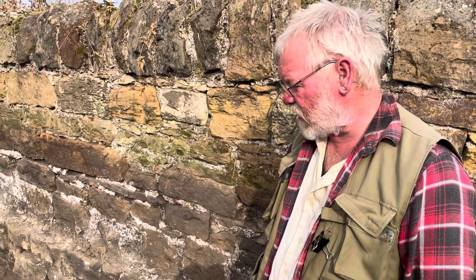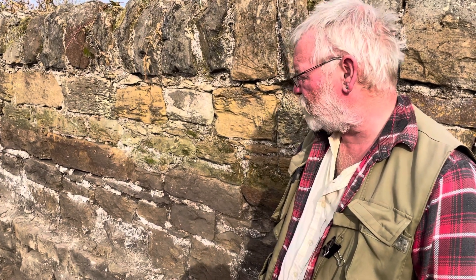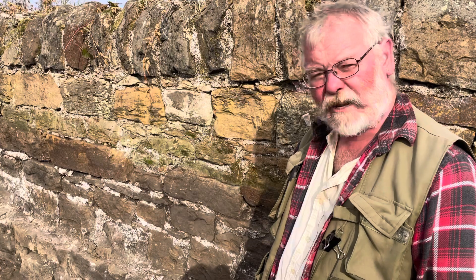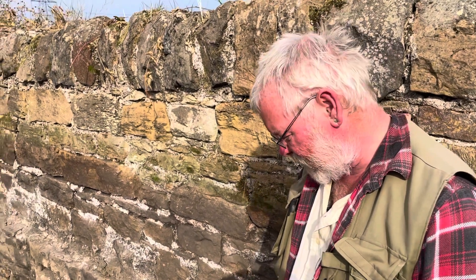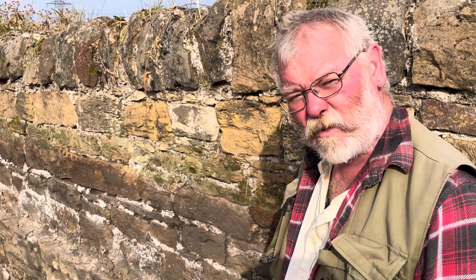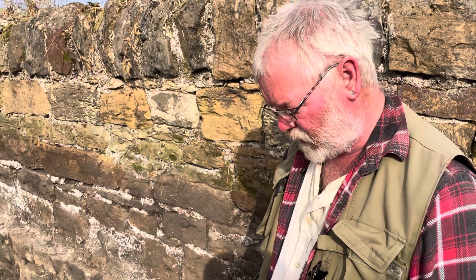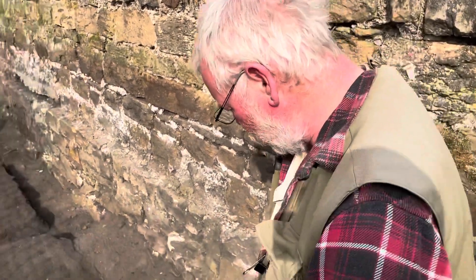Well, this is our final day on site — last minute recording, sorting things out, photography — and then we're ready to backfill tomorrow. We know the story now, and it is quite remarkable. We came looking for one wagonway, which we knew was here, the 1722 one, and found another two replacement ones superimposed on top.